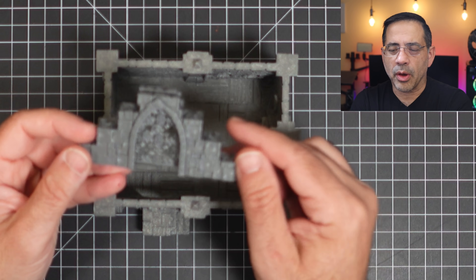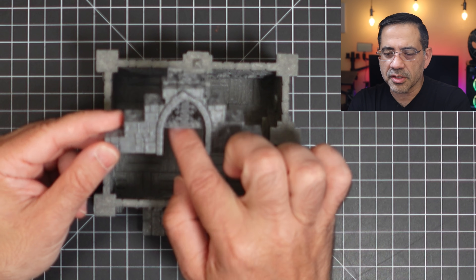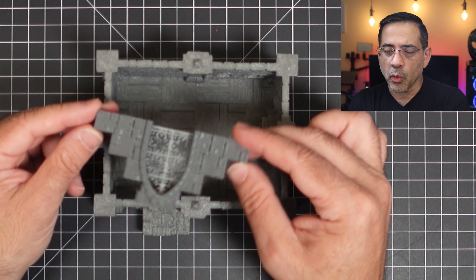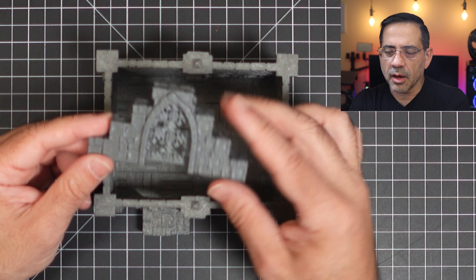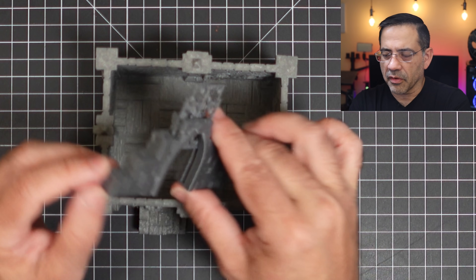I wanted to show you how it works with functional structures. Here is a gate — notice how functional this is. This is printed using a silver silk PLA, or gray PLA. You can see how nice that looks, and the precision at the top — how well things are cut out. Very, very nice.